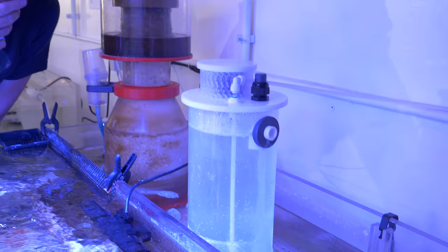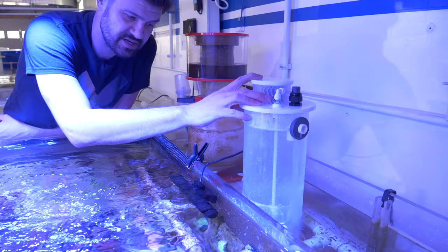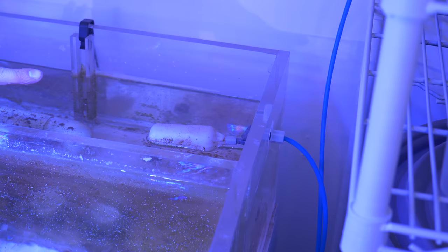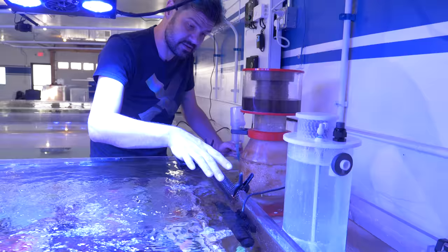A new addition to the system is an AVAST Marine calc reactor, being fed by a GHL Doser 2. We're up to 5,000 ml — so about five liters, a little over one gallon every day. I still have some tweaks because I don't like how it's running down the side, but this is providing some evaporation makeup and helping to keep our pH up. Right next to Evan you can see the big pickle barrel, which gravity-feeds a float valve — so there's no electrical ATO here.